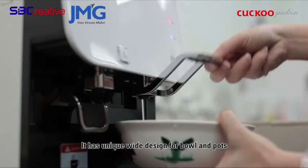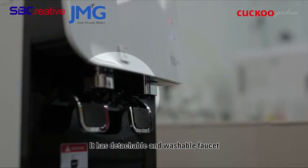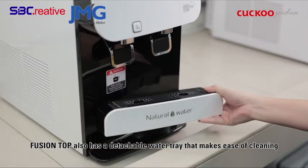It has a unique white design for bowls and pots, and a detachable and washable faucet. Fusion Top also has a detachable water tray that makes cleaning easy.